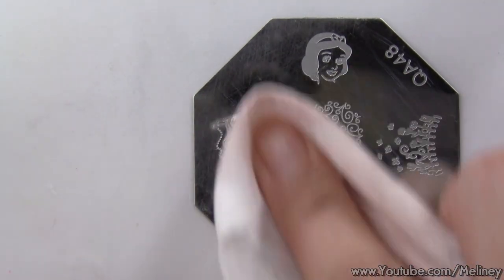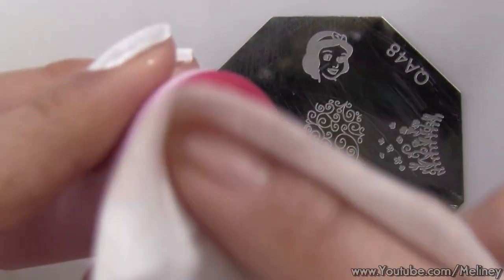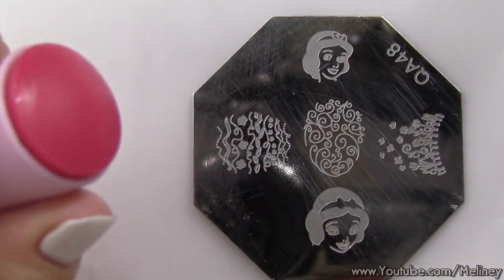In between steps, clean the image plate, stamper and scraper with nail polish remover. Then repeat steps for the remaining nails.